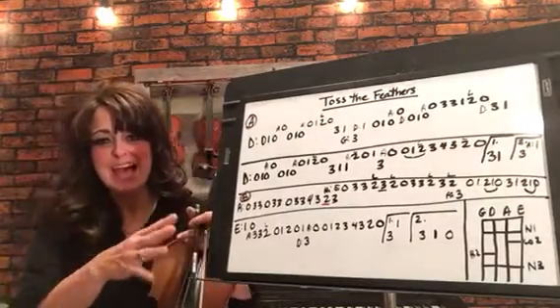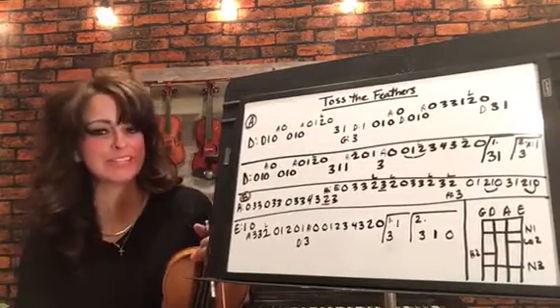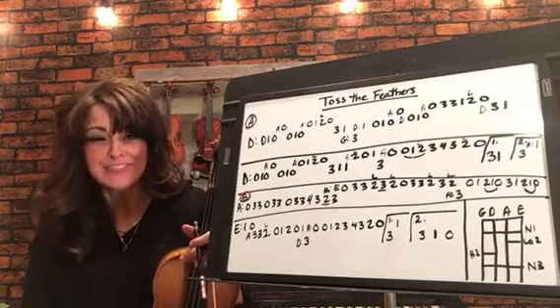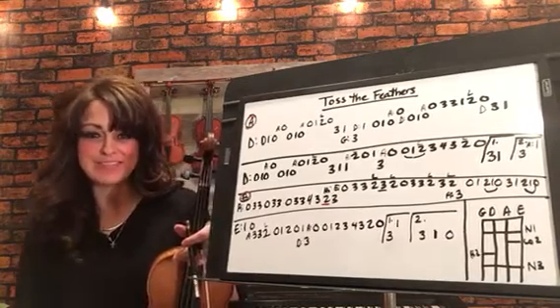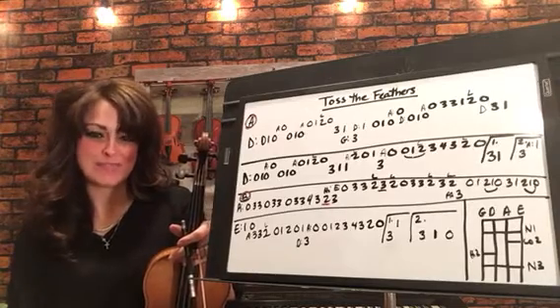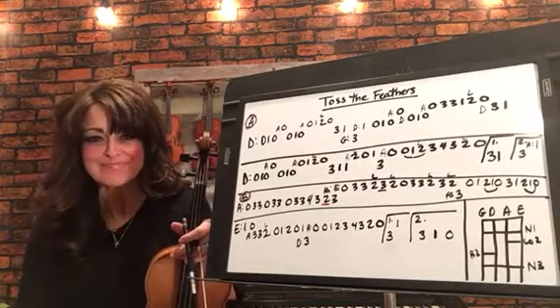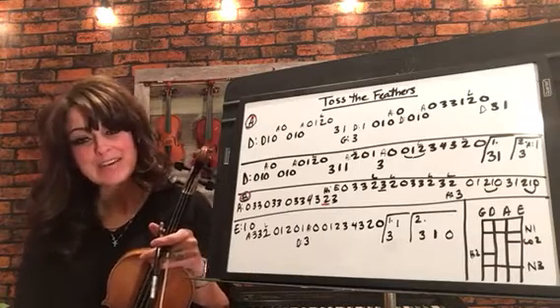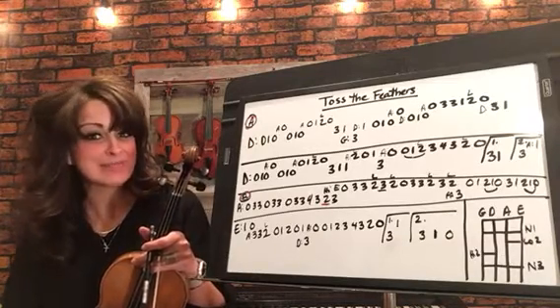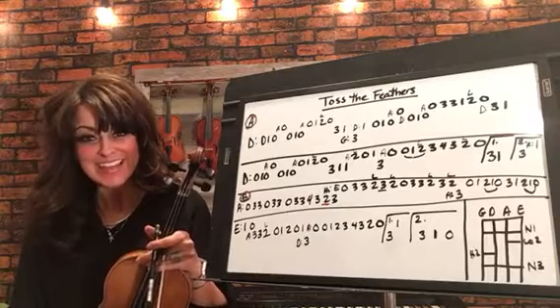I hope that this tab will help you learn this really great song. I know when I first learned it I just kind of did it by ear, and maybe this will help give you a little bit more information so you can play it a little faster. Anyway, I hope you have a great day. And as always, if there are any songs you'd like for me to tab out, just let me know in the comments below. Thanks and have a great day.